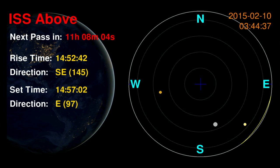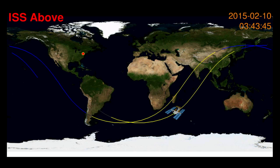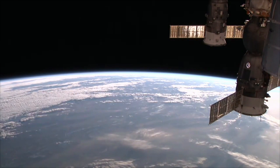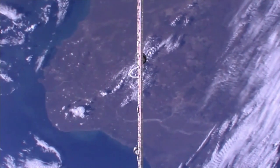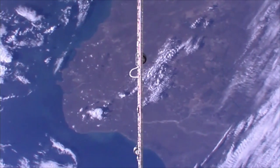Also shown are the current expedition crew members, and then a world map showing the current position of the ISS in its orbit. Whenever the ISS is in sunlight — that's the yellow portion of the orbit — that's when the cameras on the space station are active. You can imagine just for a moment what it must be like for the astronauts who are living up there at this very moment.